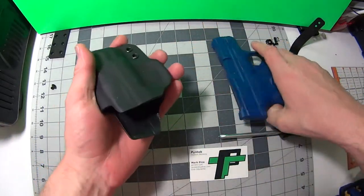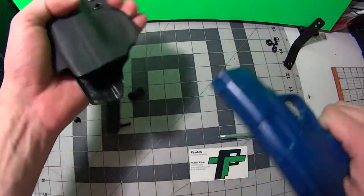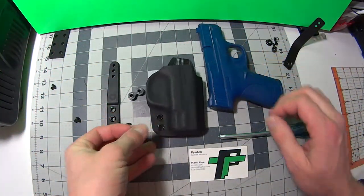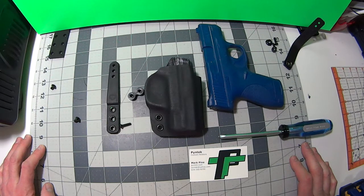This is something that's going to last you a long time. This particular model is for a Shield. There you guys go, I hope you like it. That is called my Tuck. If you got any questions or comments, send me a message — you can do it right here on YouTube or follow me on Facebook. I'm Pine Tech, thanks for watching the video. Appreciate it, guys.